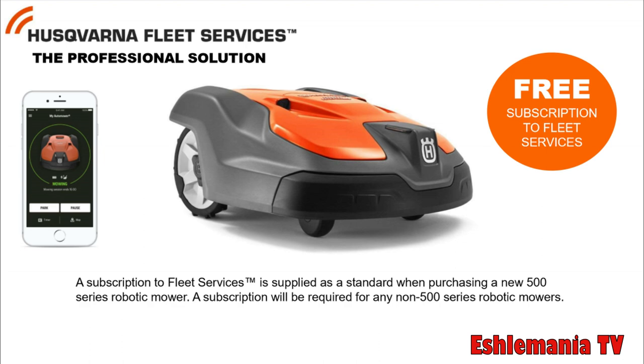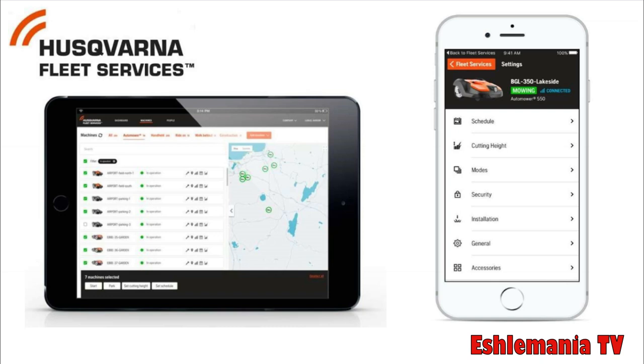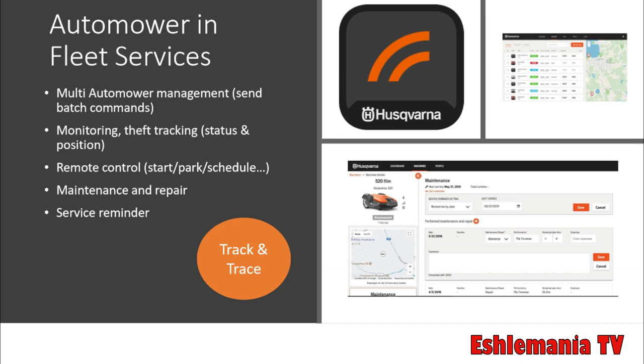For anyone looking to remotely control a whole fleet of automowers, the 500 series will now come standard with a subscription to Husqvarna Fleet Services. This program lets you control up to about 100 automowers at once — sending one command to all of them or individual commands to individual machines. You can track everything just like the automower connect app, and you can also buy small tracking pucks for other equipment like leaf blowers, chainsaws, and string trimmers to monitor location, runtime, and service reminders.